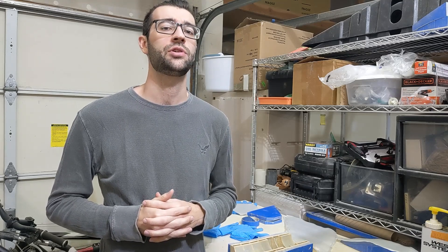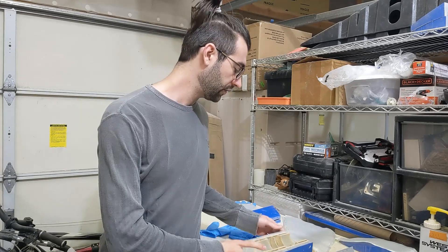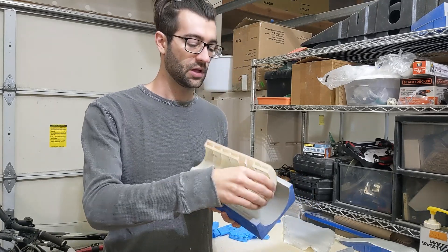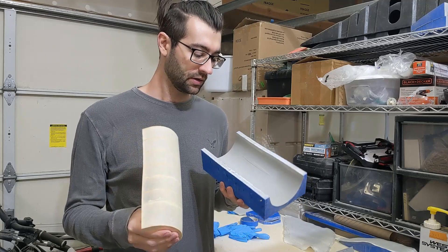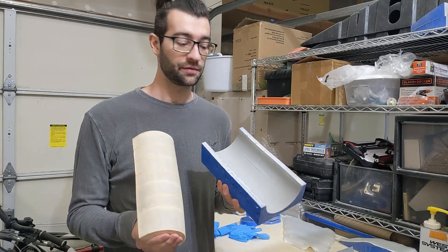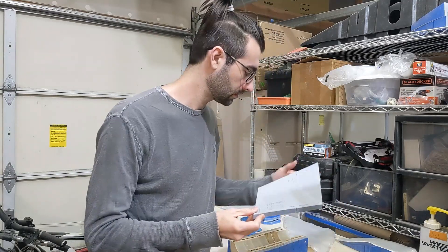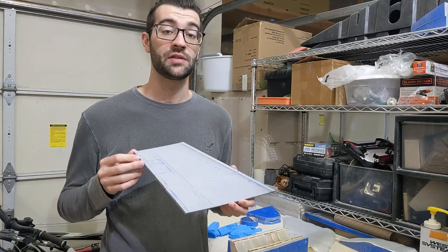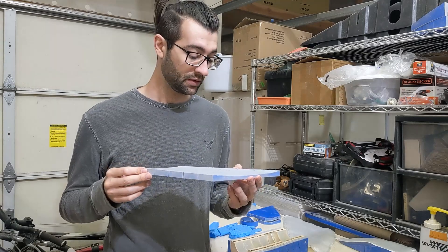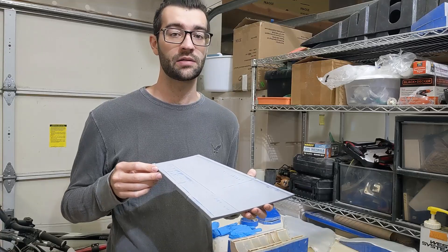I want to test my theory that temperature and humidity affected the way the primer cured on the molds. If you recall, the lower fuselage that I laid up in my previous video released perfectly fine from the molds without any primer peeling off, and I only used wax in that mold. I sprayed the vertical fin molds on the same warm and dry day, so if my theory has any weight, I should be able to release the skins without any of the primer peeling off, even if I just use wax.